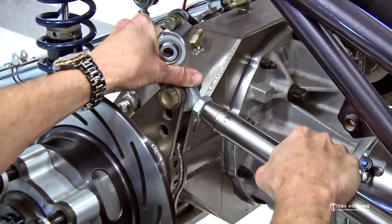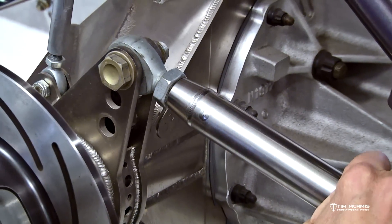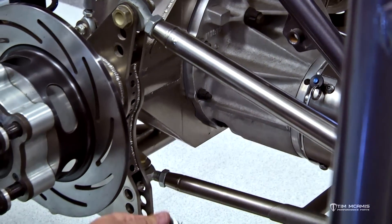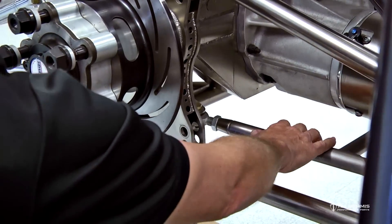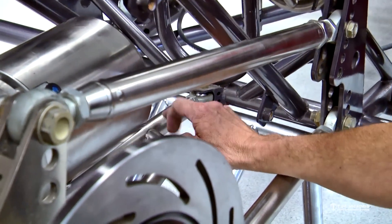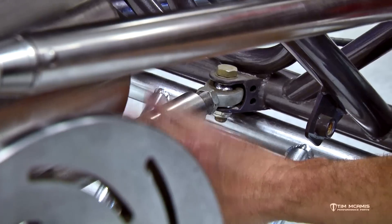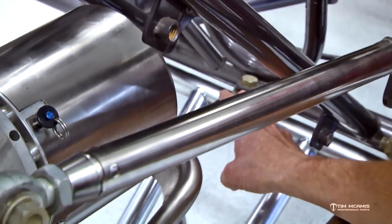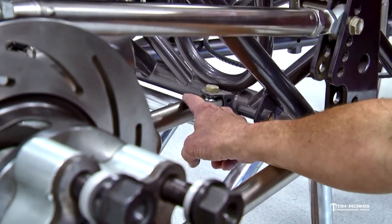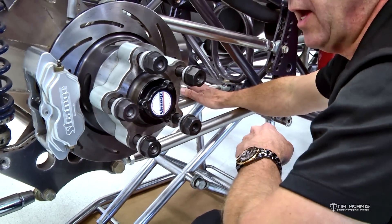Use plenty of anti-seize on those threads to keep them gliding nice and smooth, so when you set the preload you're not feeling threads binding — you're actually feeling the load on the chassis. Four-link rod ends are very important to keep fresh. The wishbone has rod ends too but they do not get beat up like the four-link rod ends. The wishbone just centers the housing so it doesn't get the same abuse, but the slider does. The slider moves in and out and gets pushed side to side, so you need to make sure it's lubricated and glides easily. I've seen cars that were not working well on the racetrack because the slider was bound up in the wishbone. Drop the rod in and out and make sure there's plenty of lubrication — it cannot bind up for the car to work properly.